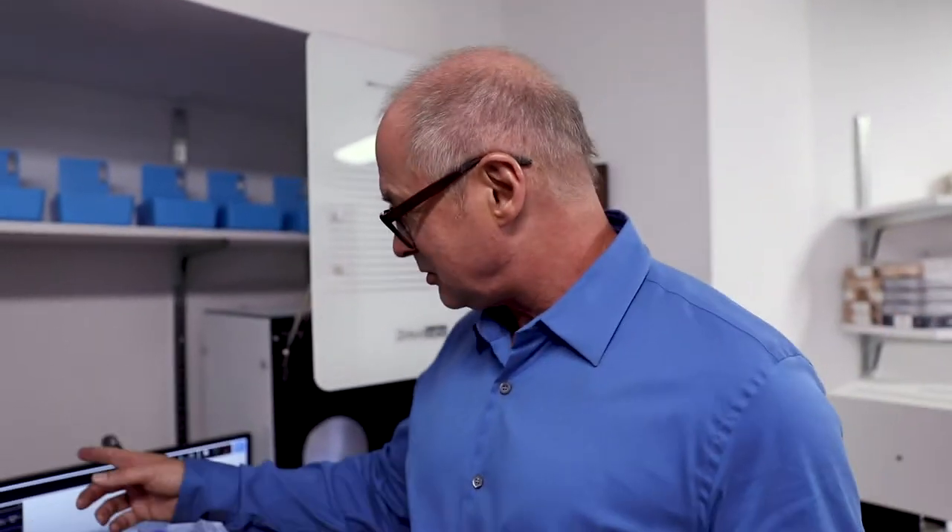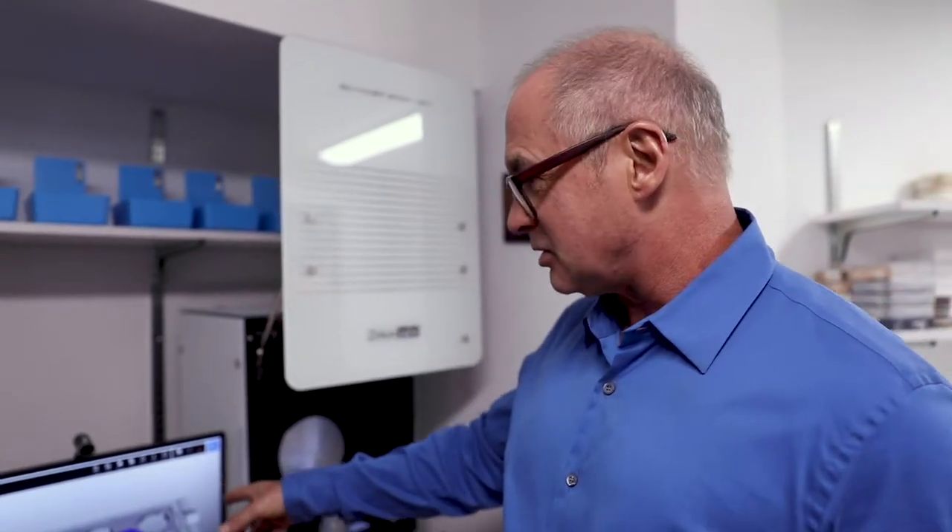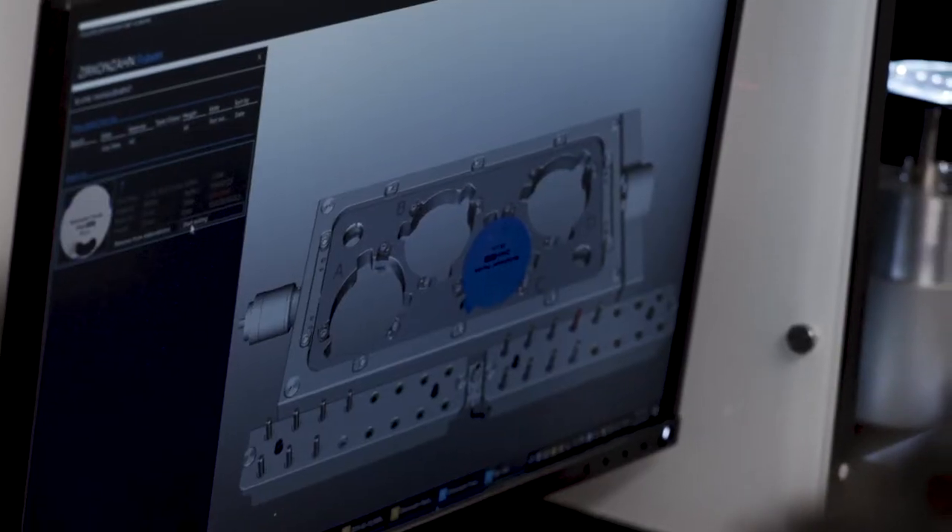He sends it to this computer system — the Zirkon-Zahn mill — where this controls the milling center and mills this tooth out of a material called PMMA. It's pretty awesome. These are beautiful teeth, and this is what they're made out of. Let's go over to the milling center and I'll show you where that's done.